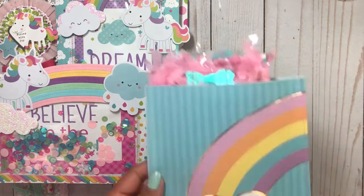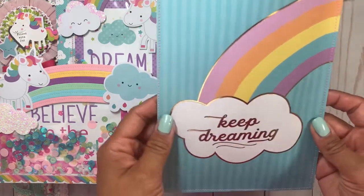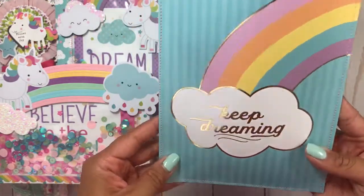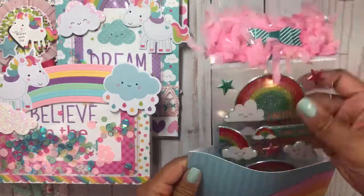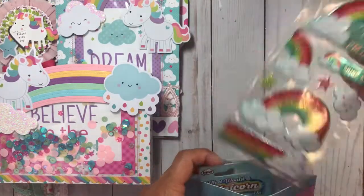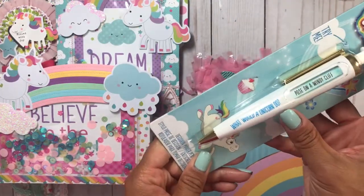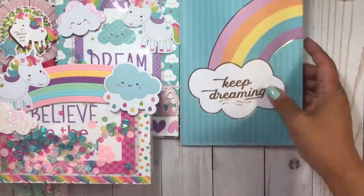I used a unicorn paper collection from Michael's and just sewed two sheets of paper back to back to make this little baggy. I didn't decorate it — I just wanted to keep it simple. It says 'keep dreaming.' On the inside I included some stickers and repackaged the top. And the inside also has this super cute pen that I got at TJ Maxx — so fitting!